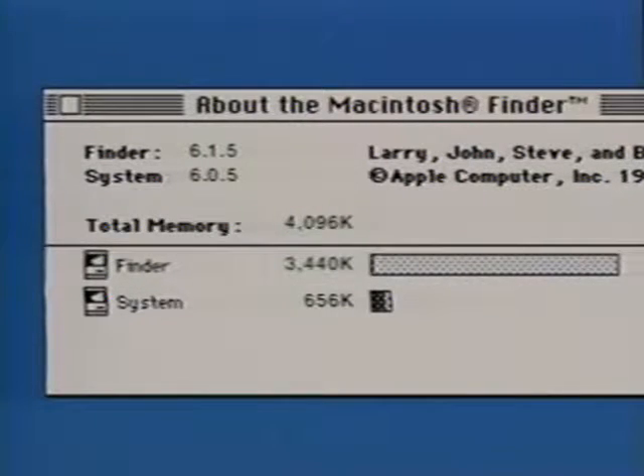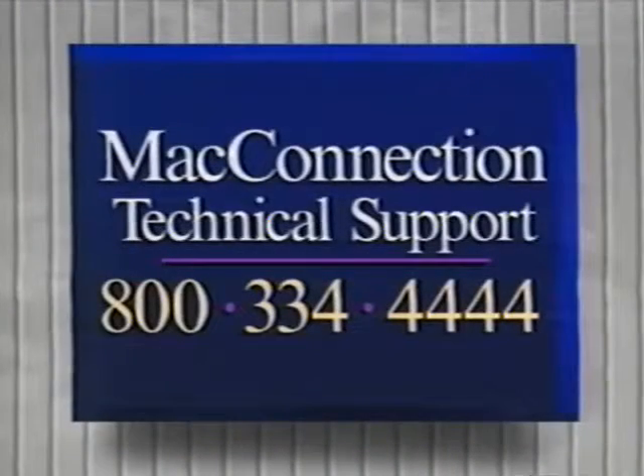If you've upgraded to 4MB, it should read 4,096K. If you reinstalled the original 256K SIMs in addition to the 1MB SIMs, it should read 5,120K. And if you installed 8MB of memory, it should read 8,192K. If it doesn't, reopen your Mac and make sure your SIMs are firmly in place. If your Mac still doesn't recognize the new memory, give Mac technical support a call at 800-334-4444.